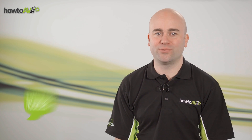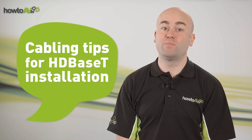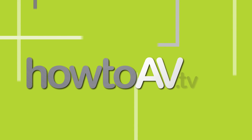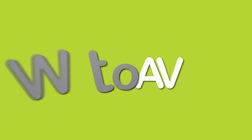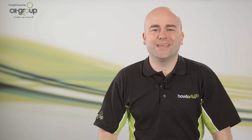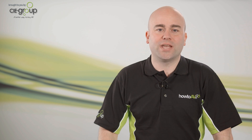HDBaseT is a fantastic new signal distribution technology with huge benefits to the professional and residential AV markets. Getting your cabling right is key to a successful HDBaseT installation, so here's a few tips to help you get the very best results. It's still surprising to think that all these signals can now be simultaneously sent down just one single standard Ethernet cable, but ensuring best practice with your cabling is essential to a successful HDBaseT installation.